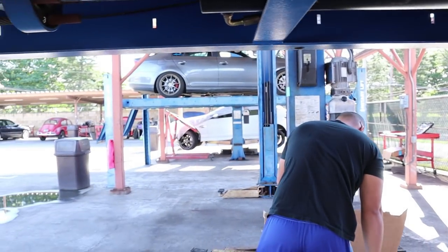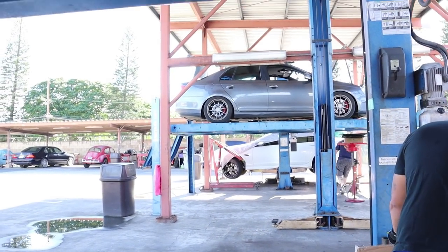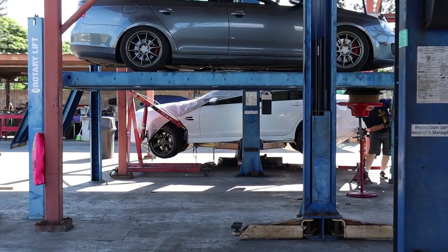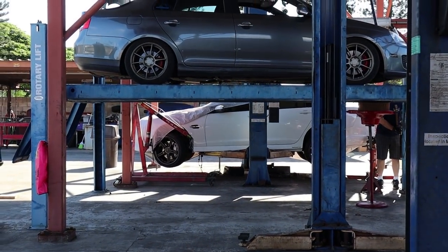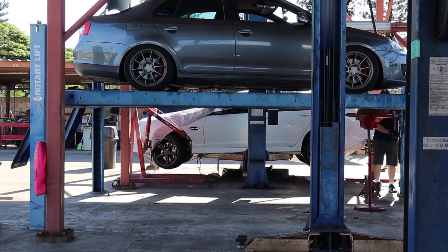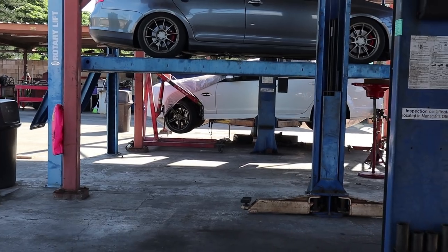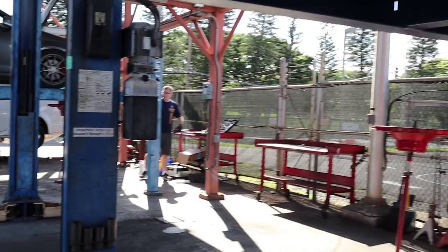Check out that white GXP over there — I think it's been here for quite some time. It had its transmission go — it's an LS3 six-speed manual. The guy told me it wouldn't go in reverse and it's been sitting here since, so I get a feeling he's looking for a transmission. Good luck to him.